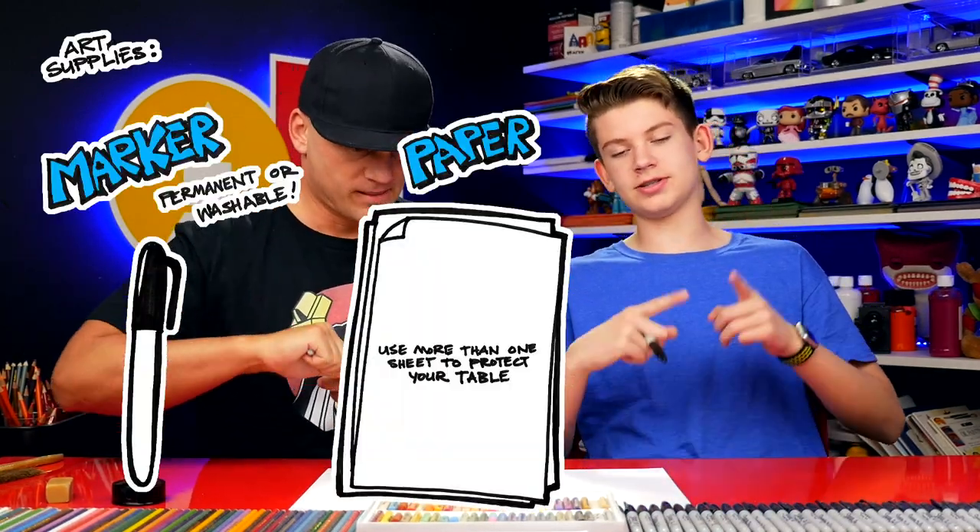If you haven't already, be sure to head over to our family YouTube channel where we go through the whole museum and try to decide which animal, and we come across some really cool animals. So be sure to check it out. All right, what do we need for this lesson? A marker, some paper, and something to color with.